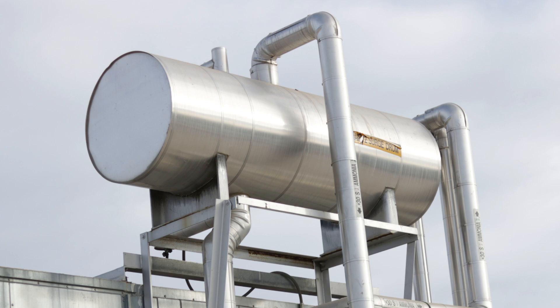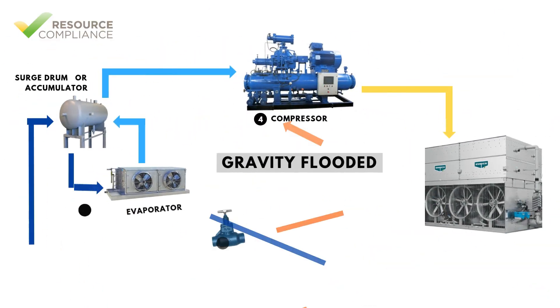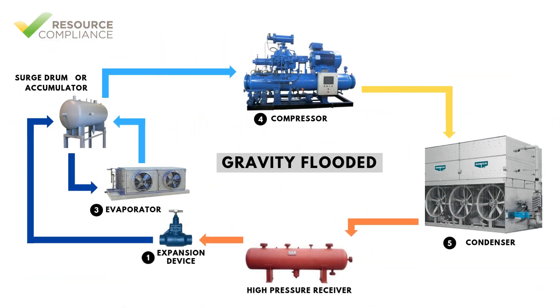Surge drums can be designed for horizontal or vertical orientation. They typically receive liquid from a high pressure receiver, and an expansion valve expands the high pressure liquid into a low temperature, low pressure liquid as it enters the vessel.